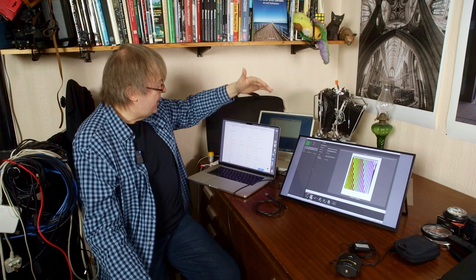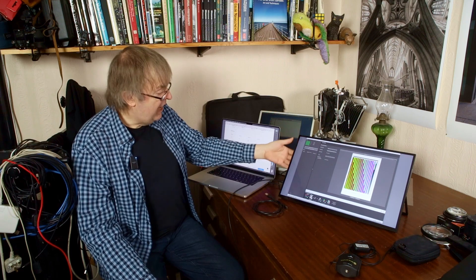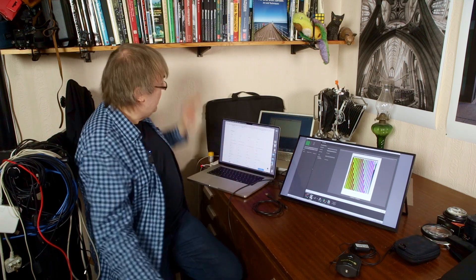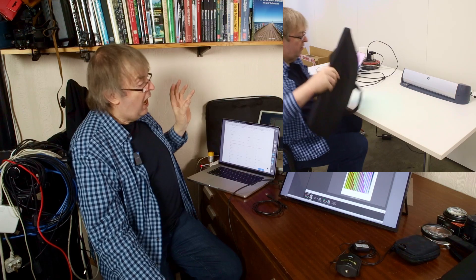This is a Uperfect UMAX 22 touchscreen. They do several of these — I'll put some notes and links to the different screens you can get. But this is a really nice, nicely built screen. It's an aluminium case, it's got a flip-out stand on the back, and comes with a very nice carry case. This is soft inside, so it's not going to mark the screen or anything.